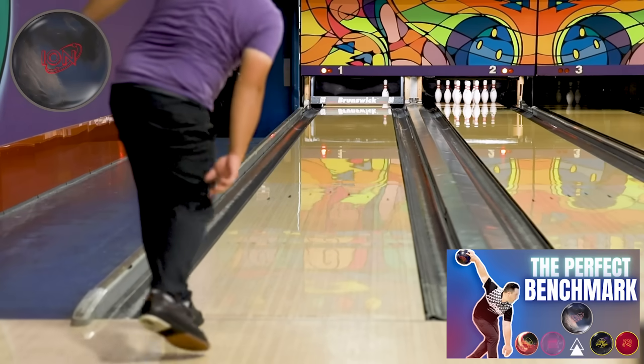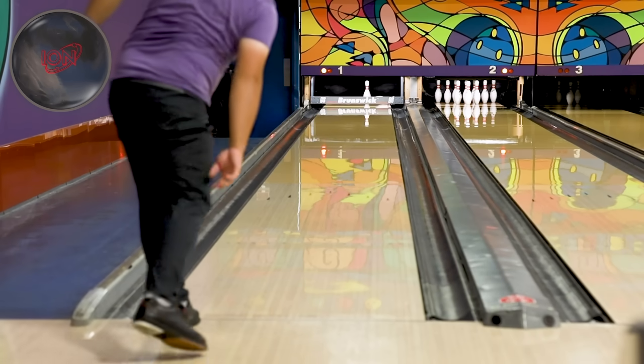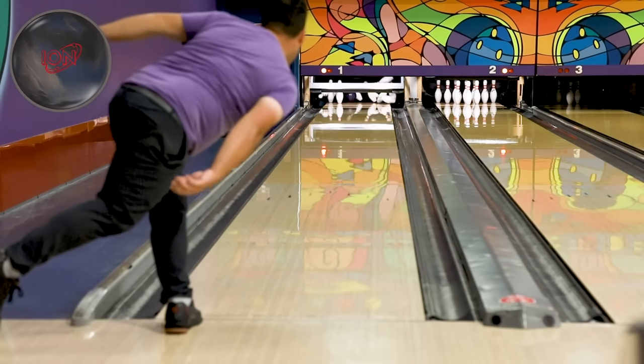Third and not least is the Ion Pro — usually the first ball out of the bag wherever Jungo goes. It comes sanded at 4000 grit, giving a great read on the lanes. Being asymmetric and hybrid at 4000, it gives a smooth, continuous shape. You want to smooth out those dry boards to the right and give yourself lots of room for error. The theme of all three house shot balls is that they're all sanded — 2000 grit on the Attention Star S2, and 4000 on both the Summit Ascent and Ion Pro.